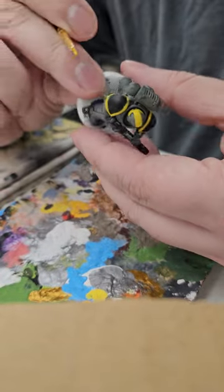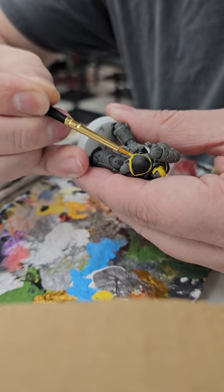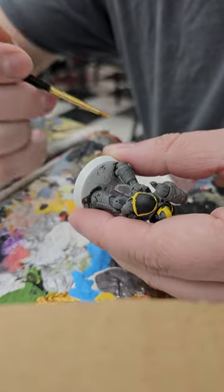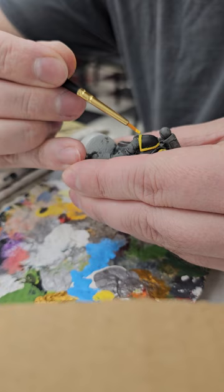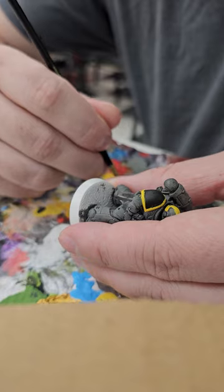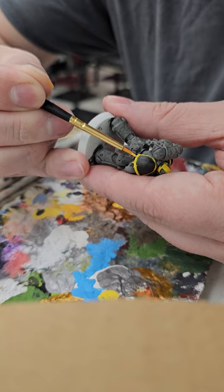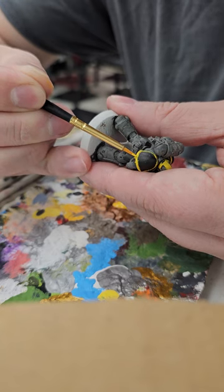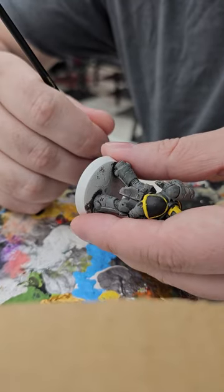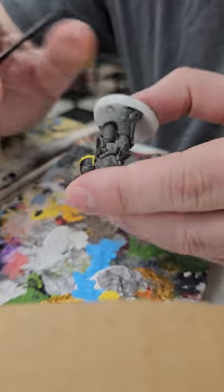If you got a Hive Fleet, you could paint them all up to look like Littlefoot from The Land Before Time, or Jurassic Park. A very common one is the Xeno species from the Aliens movies. I'm sure there are videos of people having done that. I suggest with the Alien, if you go that route, look into gloss — because they are super sleek and shiny.